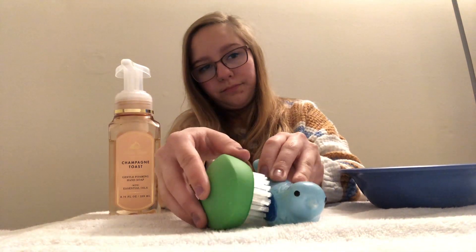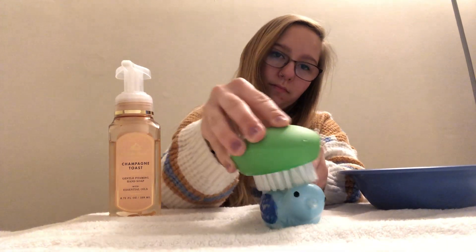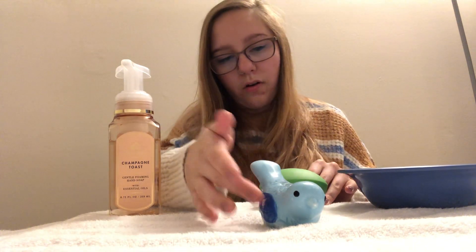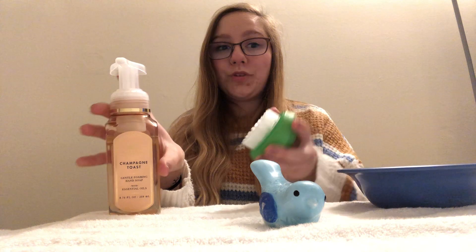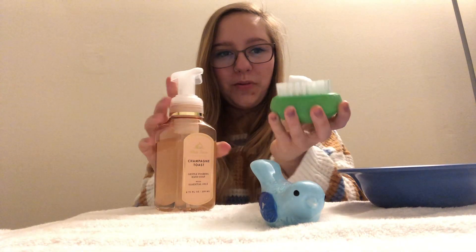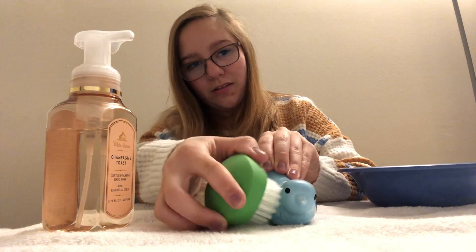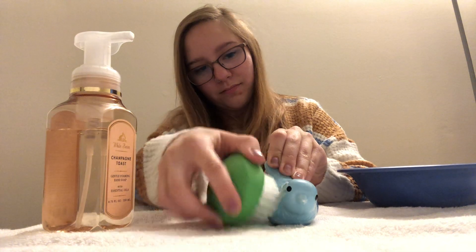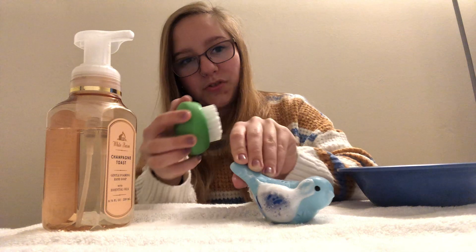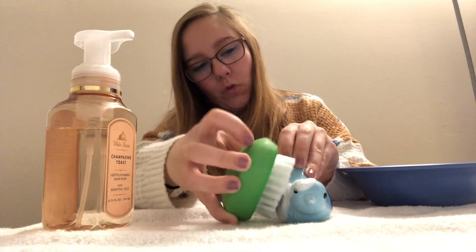I'm going to go ahead and scrub the side here. Now that it's all wet, I'm going to add some soap to my scrub brush. It's the foamy one! I'm going to move this to the side. Look how soapy that is — it's so foamy.